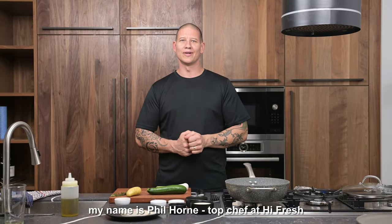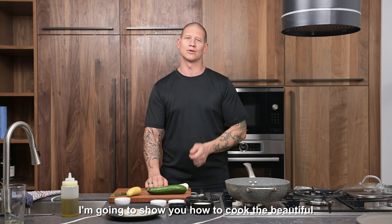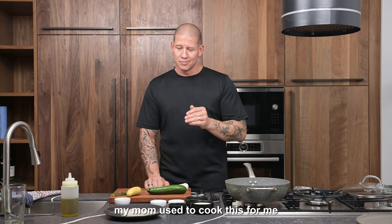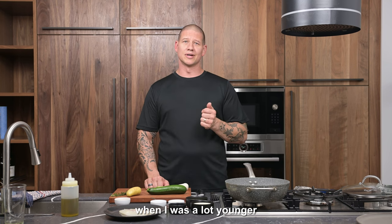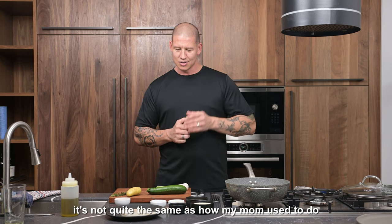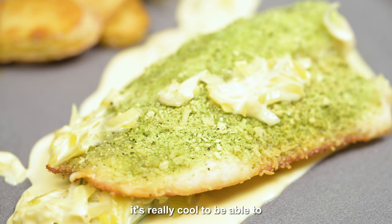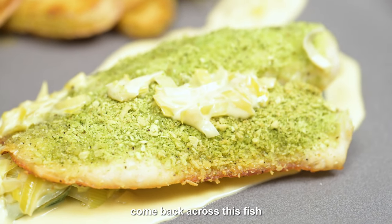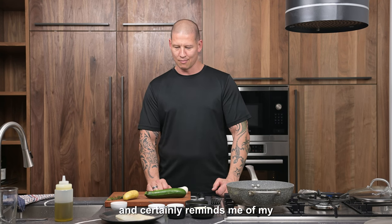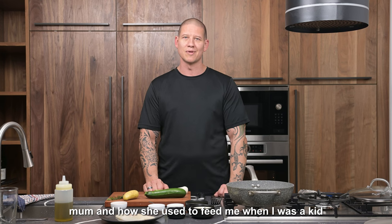Hello and welcome. My name is Phil Horn, Top Chef at High Fresh, and today I'm going to show you how to cook beautiful tilapia fish fillets. My mum used to cook this for me when I was a lot younger, so it has a real nice little bit of a special meaning to me. It's not quite the same as how my mum used to do it — sorry mum — but it's really cool to come back across this fish.